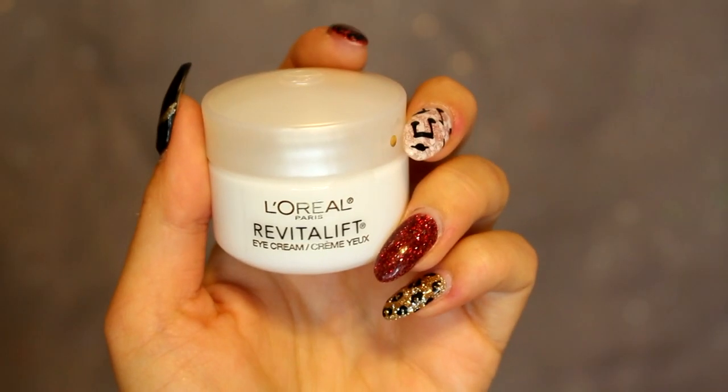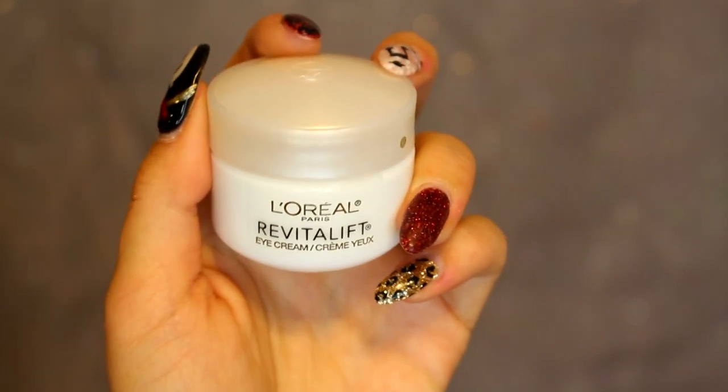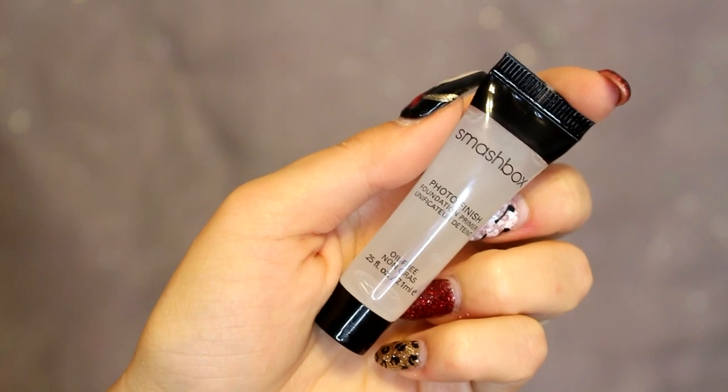Step one is to apply an eye cream. My favorite so far is the L'Oreal Revitalift. It doesn't really matter what eye cream you use — just something to moisturize your under eyes, because if you don't, they may appear dry. If you've had problems with dryness, try an eye cream under your makeup and let it sit for a minute before going to apply primer.